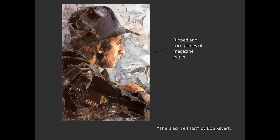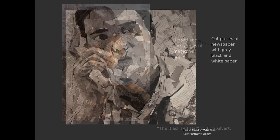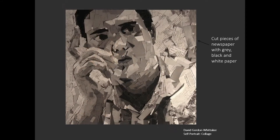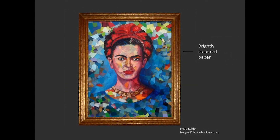This first example uses ripped and torn pieces of magazine paper. This second example similarly uses cut pieces of newspaper but this time with grey, black and white paper. This beautiful portrait of Frida Kahlo is done with brightly colored paper.